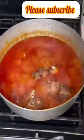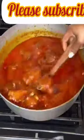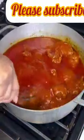Add your turkey now and allow this to simmer for at least 5 minutes on medium heat, and your stew is ready. This stew was something else — really delicious. I hope you get to try it out. The aroma was absolutely incredible. Thank you so much for watching. See you in the next one.